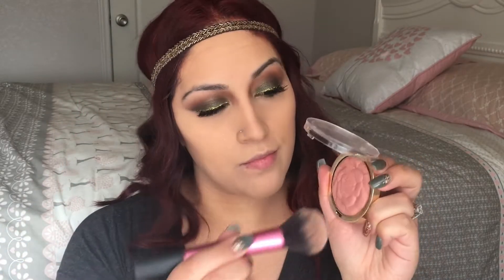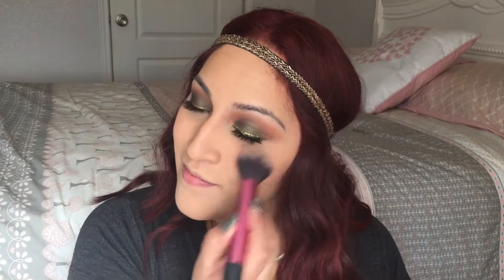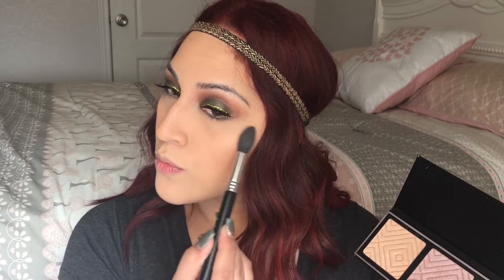For blush I'm going to take Romantic Rose by Milani Cosmetics just to give my face a little color. For highlight I'm going to take the Makeup Geek x Kathleen Lights Highlight Palette in the shade Nightlight and apply it to the top points of my cheekbones, my nose, and Cupid's bow.